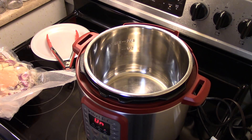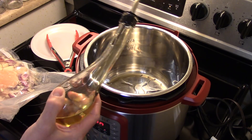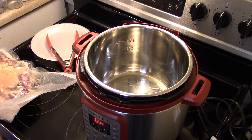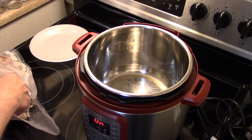Now that my chicken is done marinating, my Instant Pot Viva is set on the sauté setting and heating up. I'm going to get a little olive oil in here and brown that chicken. I have six pieces of chicken and I'm going to do them two at a time for a few minutes, just so they get golden brown on each side. We're not doing the potatoes — just the chicken.